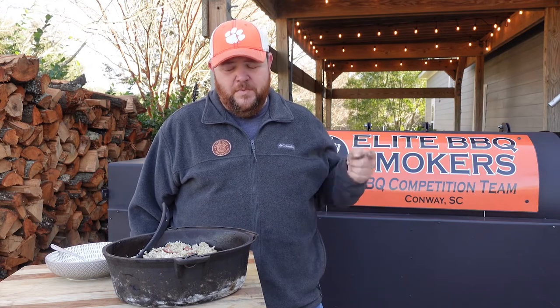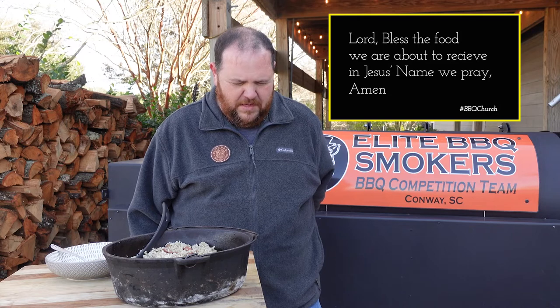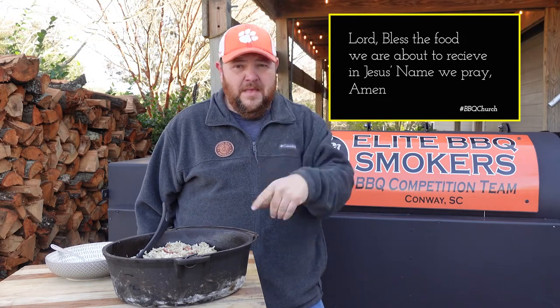Now we're gonna take this inside, we're gonna eat, and we're gonna say the blessing. Lord, bless the food by our hands. We just have to pray. Amen. Thank you all for watching the video. See you next time.